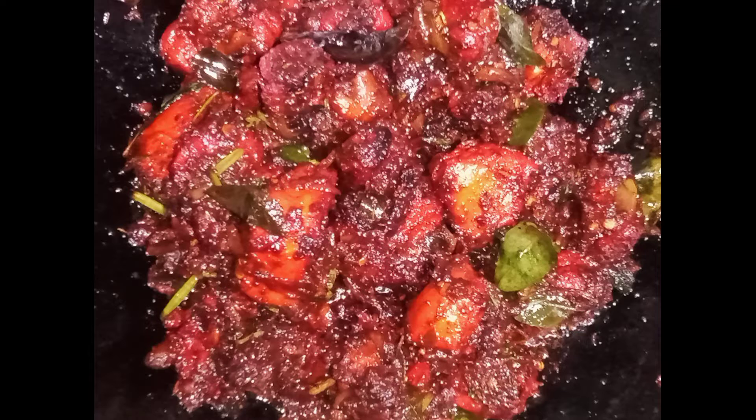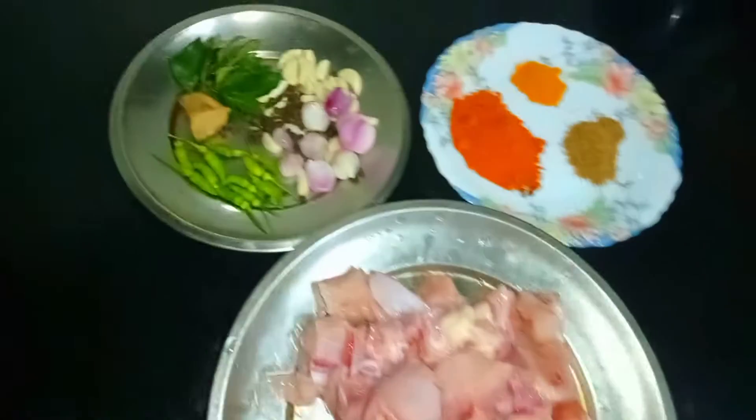Welcome back to my channel. I am very happy to eat chicken. I am a little hungry and I am happy to eat chicken.